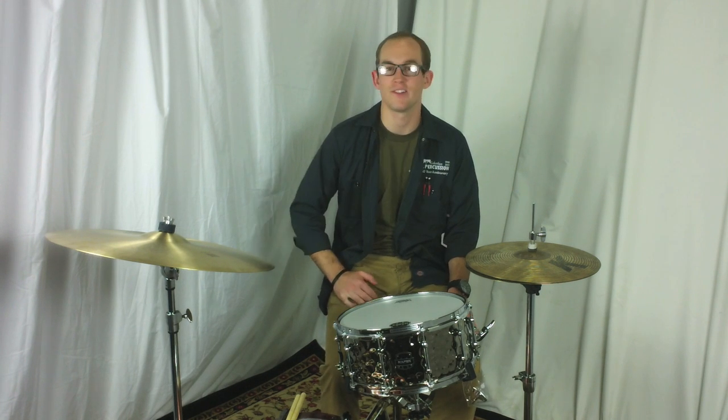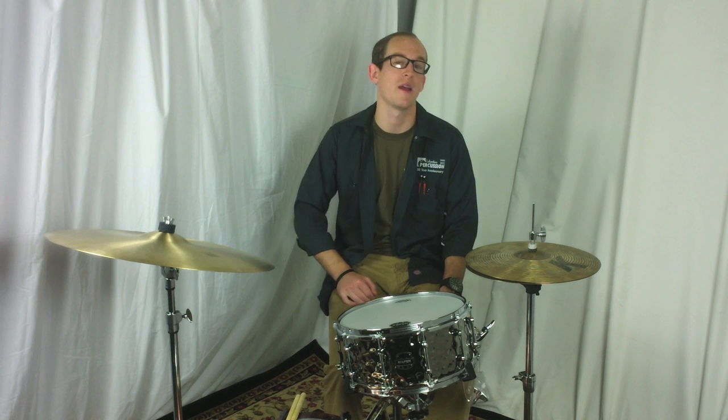This is the Mapex Armory Daisy Cutter Snare Drum. This is a 14 by 6.5 ten-lug drum with a beautiful hammered black chrome finish.